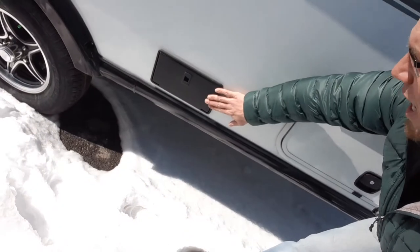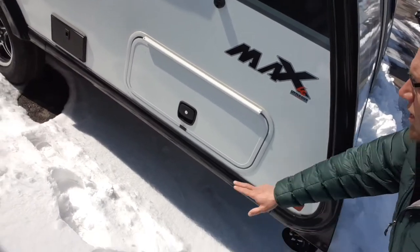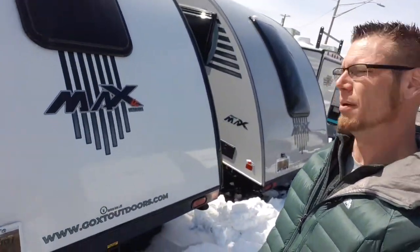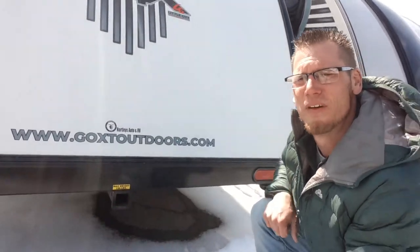Right here's your outside shower, and your huge 13 by 30 pass-through storage that's on both sides. You've got the magnetic latch doors so you don't hit your head. In the back, we've got the trailer hitch. This holds things like a storage rack or a bike rack, and the max weight on this is 150 pounds.